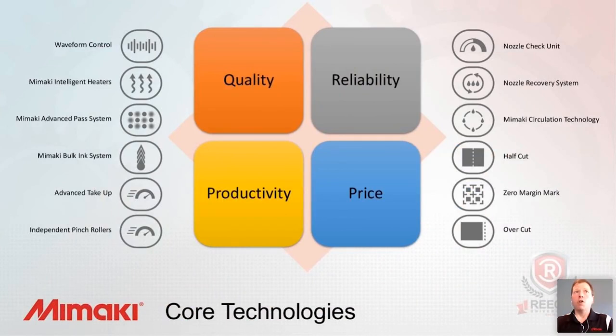To wrap things up: quality, reliability, productivity, price — those are the core tenets of what we're trying to do with the core technologies. Mamaki includes these with every product. Depending on the type of ink the machine is designed for and the intended application, we've taken a long look at what the possible pain points are going to be for you as the business owner and included these in the machine. Some of these features do need to be activated — we found that our customers didn't even realize they existed. We wanted to take this opportunity, and thank you to Reese for giving us the opportunity to explain this to you.